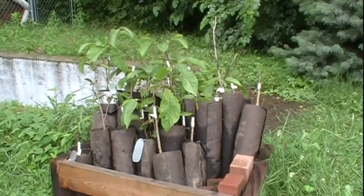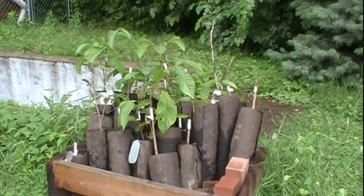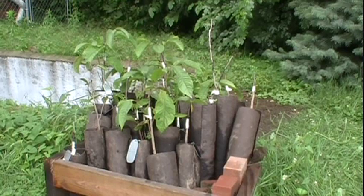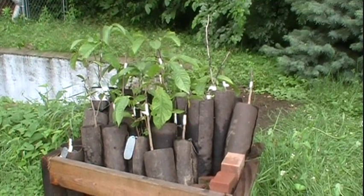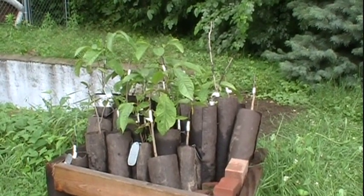When I finally do transfer all of these pawpaws from the house to the orchard, I will probably just simply end up destroying the wooden structure to get them out, so that I won't have to lift them out — I'll just be able to pull them out from the side.